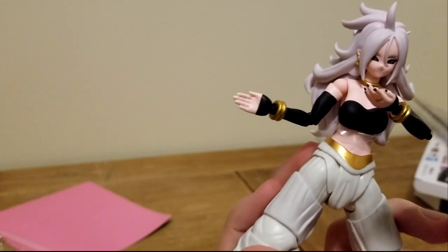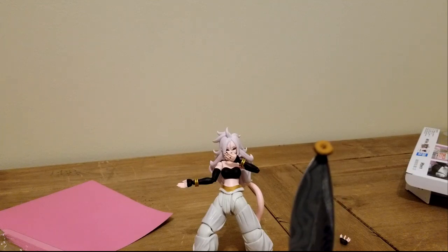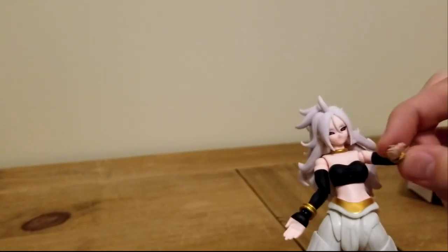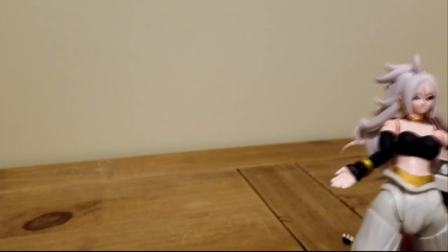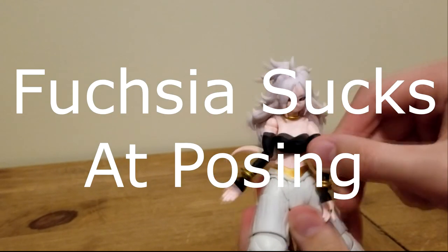We'll take kindly to that. I almost forgot one very important thing — who could forget everyone's favorite character from Dragon Ball? Donut! Overall, the figure looks really nice. The limbs are quite poseable — very swivelly indeed. Overall, the figure is pretty damn great.